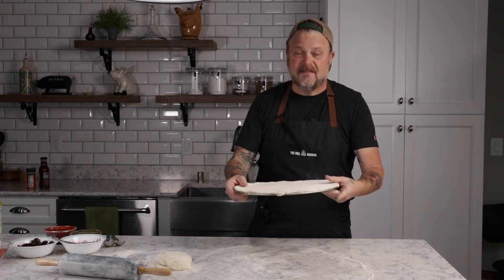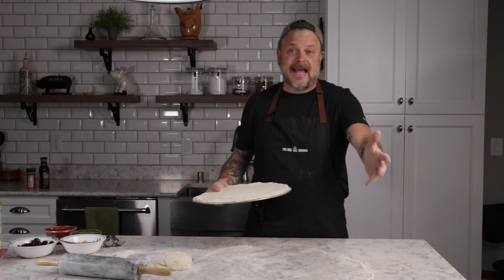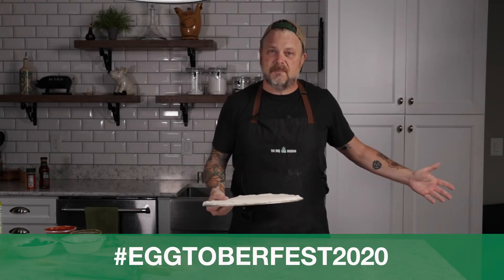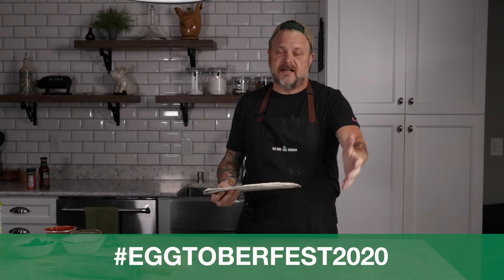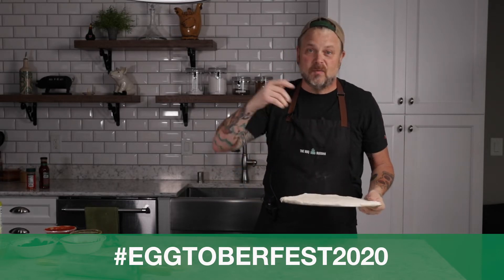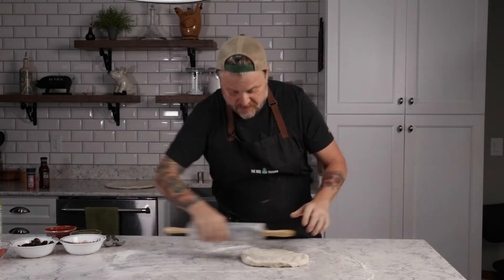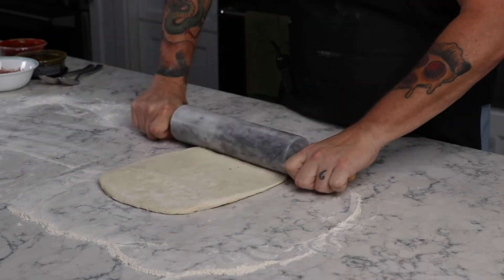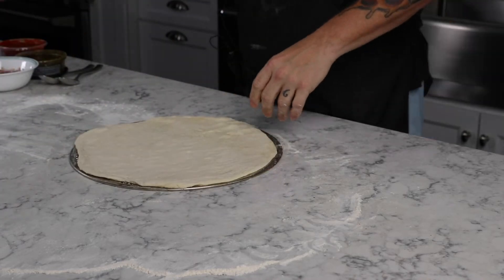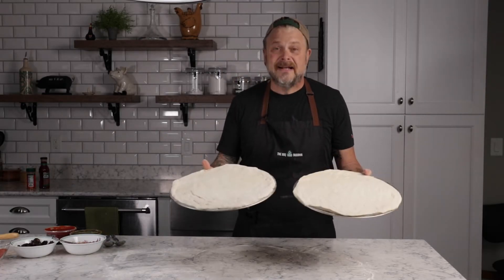We're going to do the other dough, top them both, and then get the pizzas onto the Big Green Egg and have a fun Friday night with everybody at home. I hope you're enjoying Eggtoberfest. And don't forget — tag us at hashtag Eggtoberfest 2020. Show us your food. If you're cooking at home like you would be in the parking lot down there at Stone Mountain, show us your food this weekend.